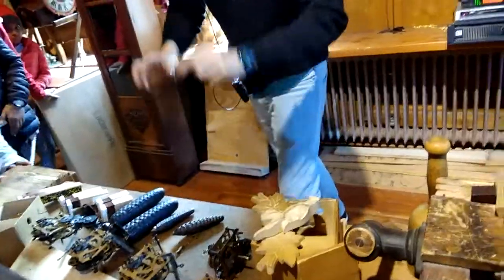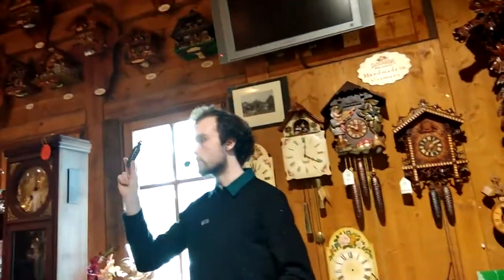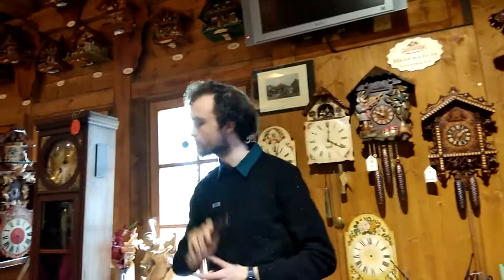You can also find clocks with plastic or wooden weights. These are for the battery-powered clocks, so the weights are just for decoration and you never, ever have to wind them up.